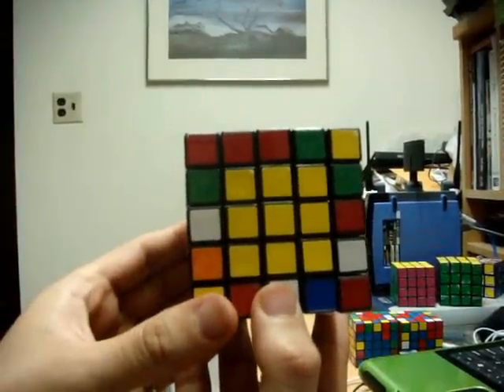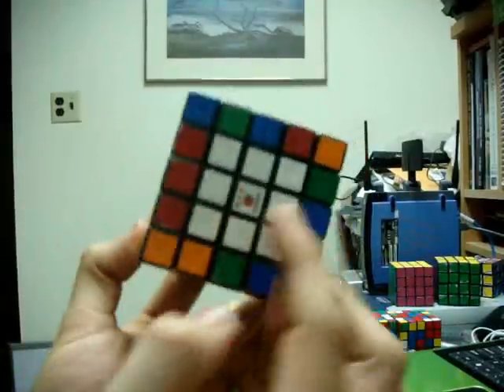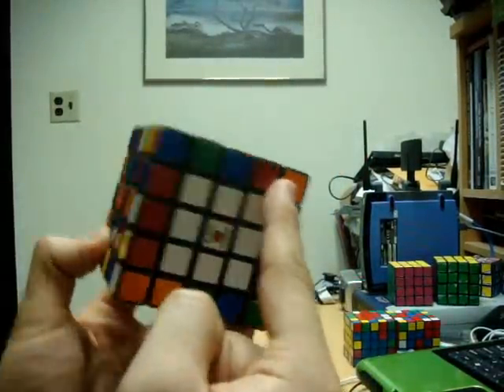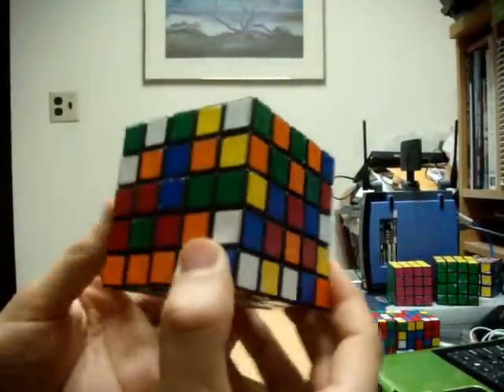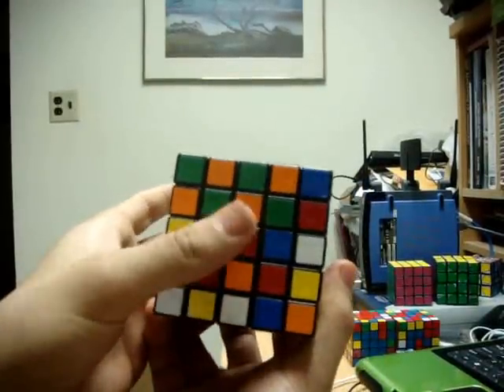At this point you should have two center 3x3 blocks completed. I have the yellow center for my top completed and the white center for my bottom, which means we have to do the remaining four centers: blue, orange, green, and red.